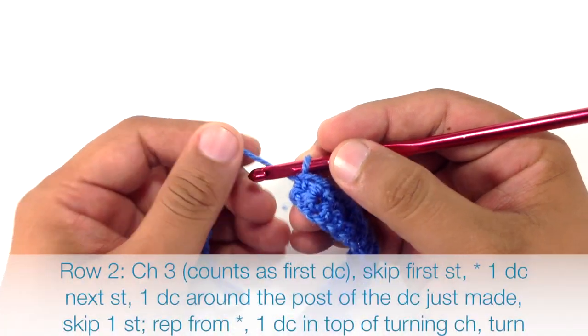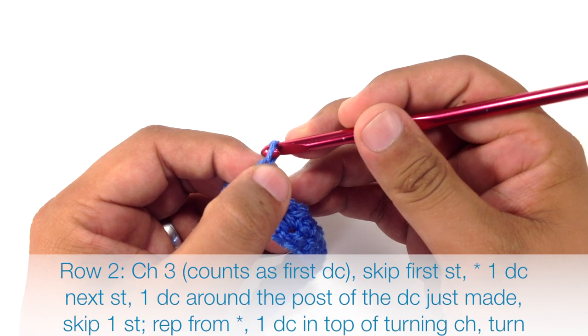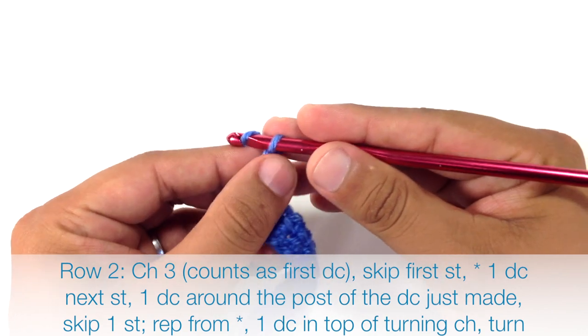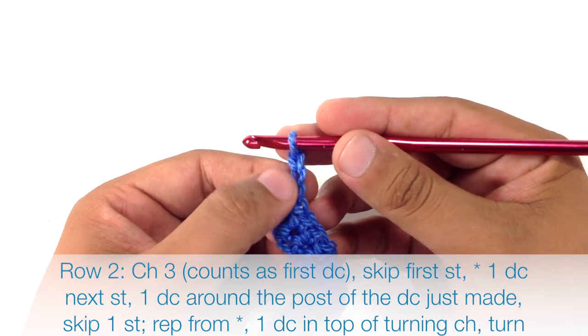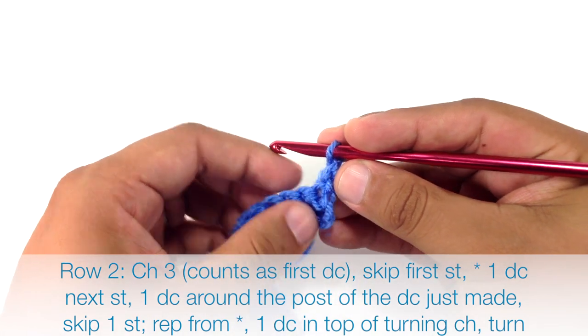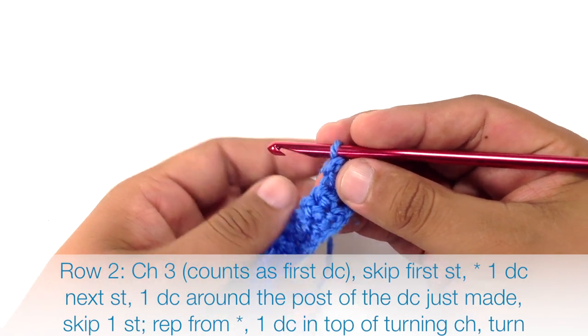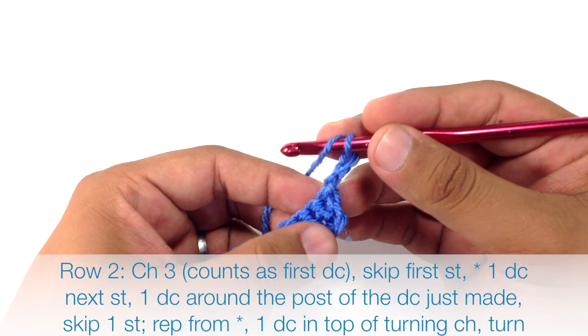For row 2 we're going to begin by chaining 3, and this is going to count as our first double crochet. Then we're going to turn our work, skip the first stitch, and double crochet into the next stitch to start our repeat.